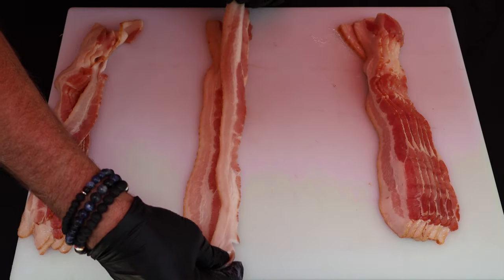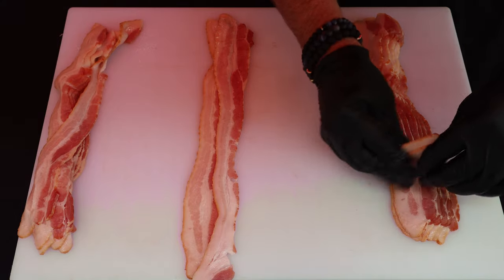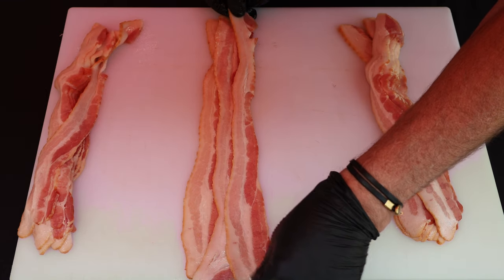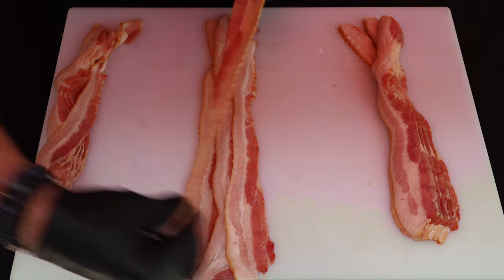Let's lay some bacon down here. Make sure you overlap. I've got a one-pound package here, and got five pieces reserved on the side.